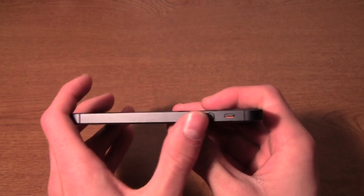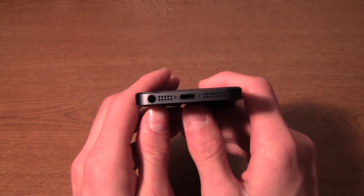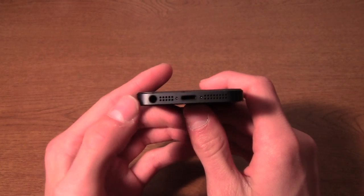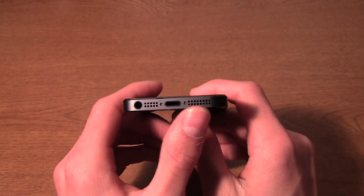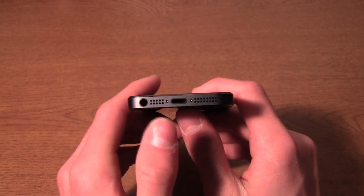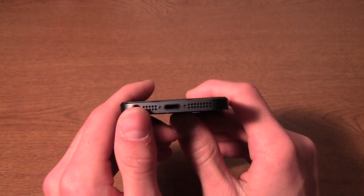On the other side we have the volume buttons and the mute switch, just the same. The bottom is a pretty big change from the iPhone 4S — we have the headphone jack on the left of the bottom, then the speaker and microphone grills, which are no longer covered in mesh; they are drilled right into this aluminum unibody of the phone.